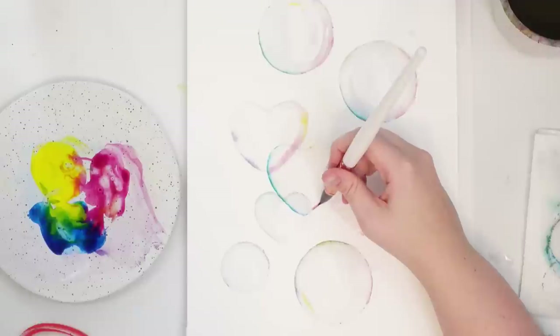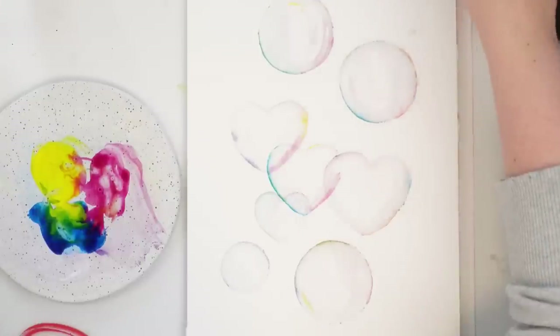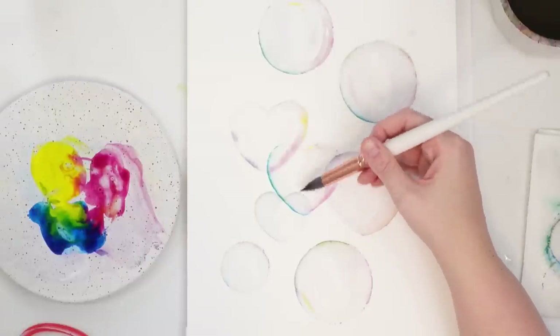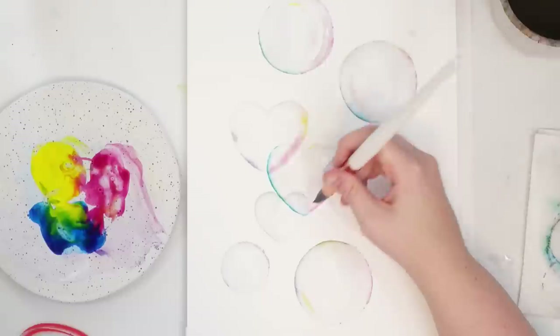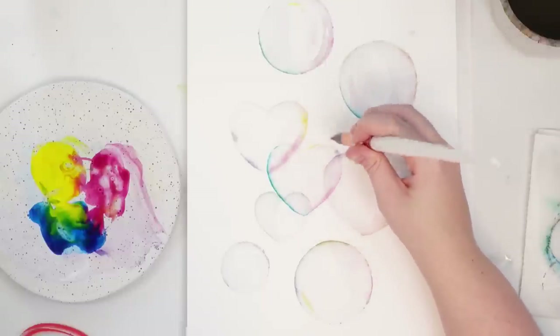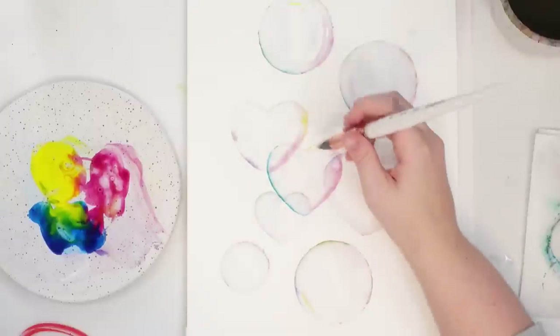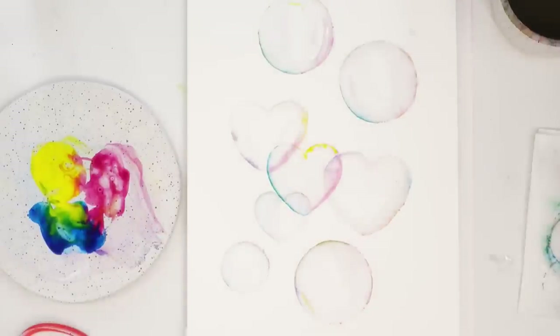I want a little bit more pink here. Just got to make sure I wash it off. I'm just going to add a little bit more color — it kind of works, that's kind of cool, I like it. Okay, let's just try and fill up this whole space and see what we can do with it.